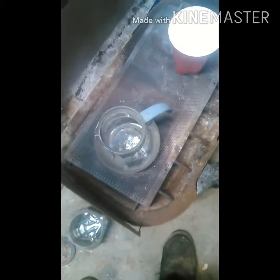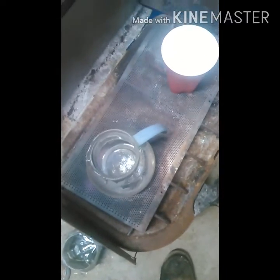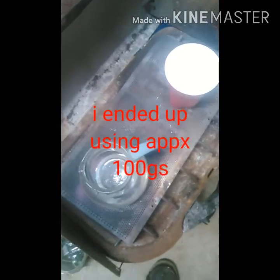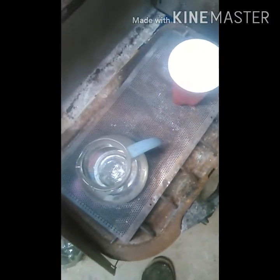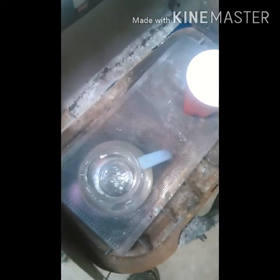Alright so now I'm boiling 200 mLs of water and I've got 80 grams of borax, and I'm basically going to make a saturated solution of borax, which means the solution won't absorb or dissolve more borax into solution.